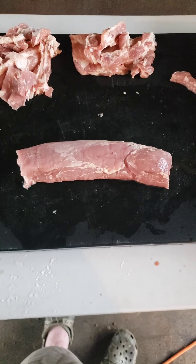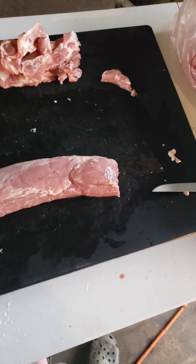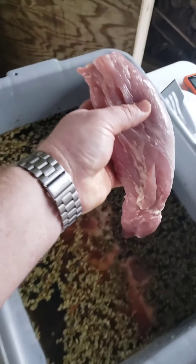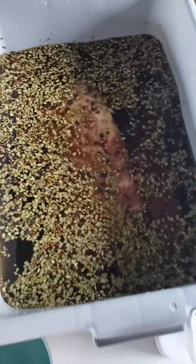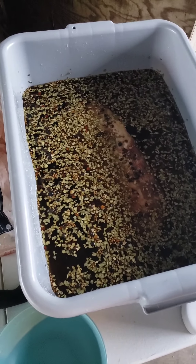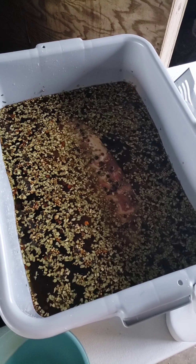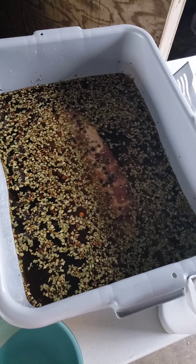I put that little pork loin in there. I've got my little pork tenderloin right there — a little small one — and hopefully this is enough time to brine it. I'll do the baby back ribs when my wife gets back with them. I went to the store earlier and they were waiting on the truck, so I'll throw them in later.